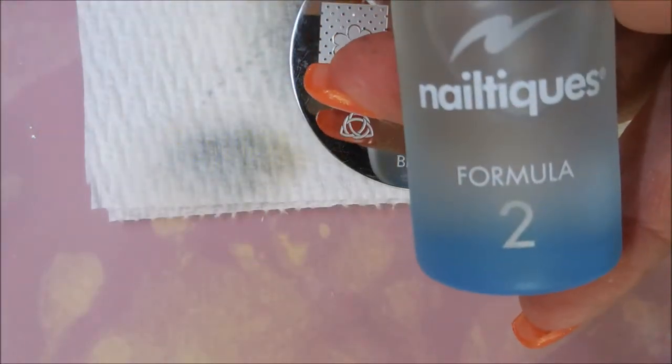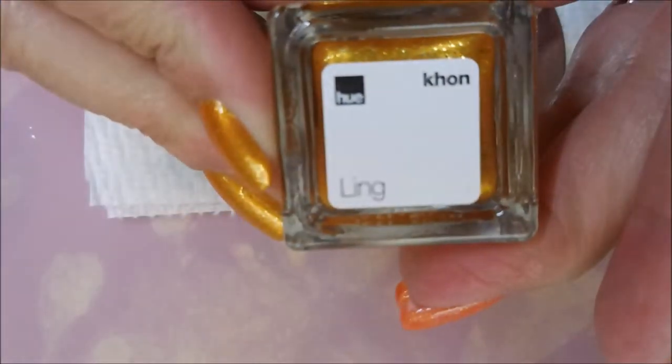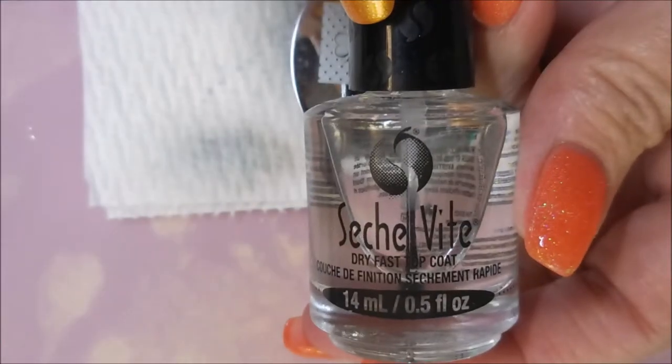Hello my friend and welcome to my channel. Today I've got another manicure and this one is Square Hue Ling and I'm gonna stamp over it with black. I started off with Nail Teaks Formula 2, here is Square Hue Ling, and we have topped it off with Sesh Vite so it would dry quickly.